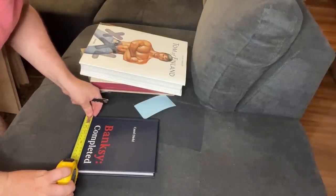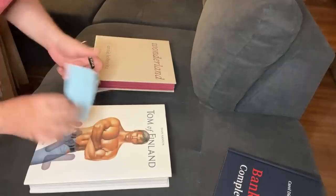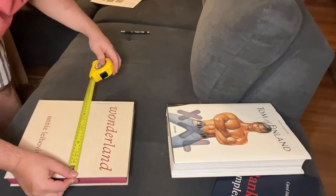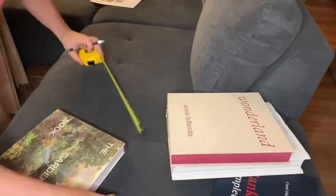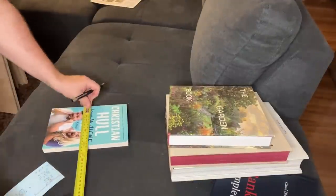This is going to be fun because this is a custom bookshelf for custom books. It's made to measure. I wanted to use some really meaningful books. I love Banksy, so I've got a Banksy book in there. I love Naked Men, so there's a book full of Naked Men in there. I've also got a book of Annie Leibovitz's photography, a book on gardening because I love gardening, and then I've got this really shitty book that some asshole wrote. You should buy it because I think sales aren't doing so well.